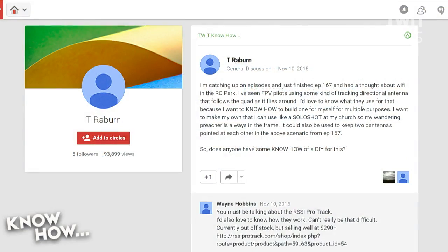T. Radburn has lots of questions for us. He asks: I just finished episode 167 and I had a thought about Wi-Fi in the RC park. I've seen FPV pilots using some kind of tracking directional antenna that follows the quad as it flies around. I'd love to know what they use for that because I want to build one myself for multiple purposes — like a solo shot at my church so my wandering preacher is always in the frame. It could also keep two antennas pointed at each other. Does anyone have some DIY know-how for this?